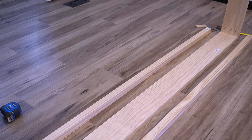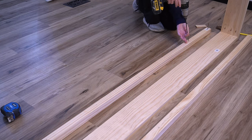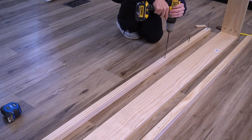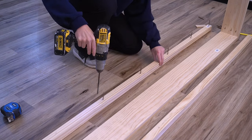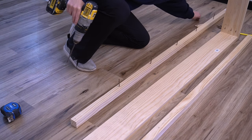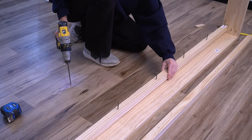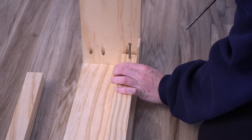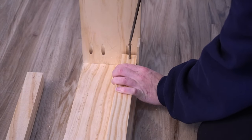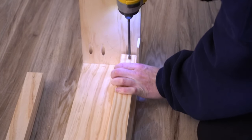Next, I flipped the frame onto its side to attach the slat rail. I cut the slat rail to 76 inches and then pre-sunk screws 12 inches apart. I wanted to make sure that I would not see this rail when the bed was up on the wall, so I used the back of a wood shim as a guide and set it back a quarter of an inch.